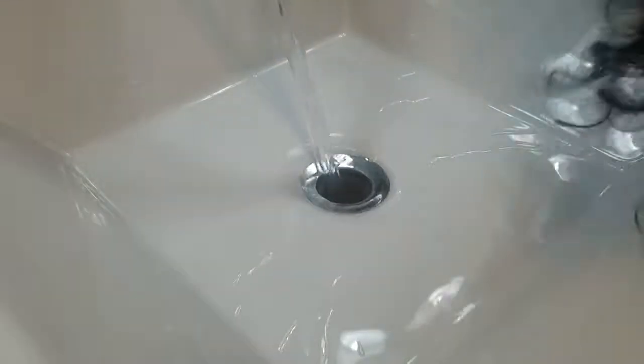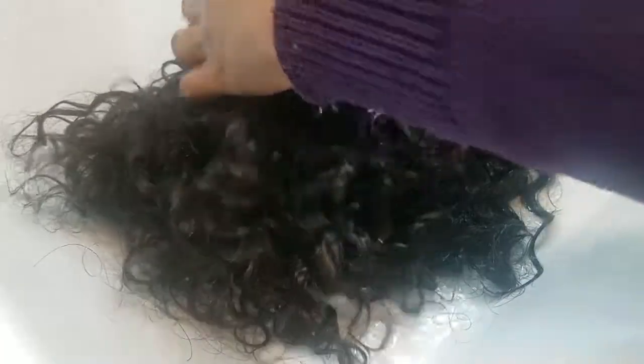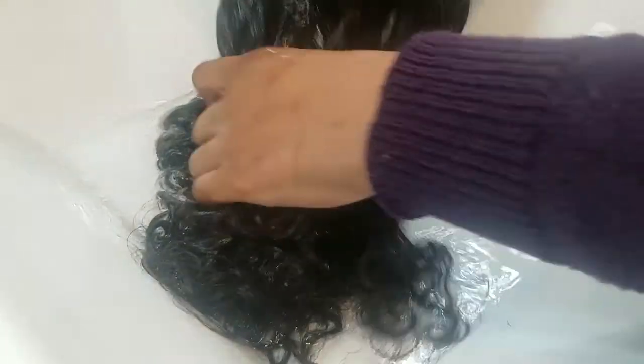I apologize if this video is really, really loud, but we're going to wet this whole wheel. We're going to have a go, let's get wet. Let's take a look at this. I just tried to completely drench it. There are still some wet spots, but this is what happens when you wet the wig.